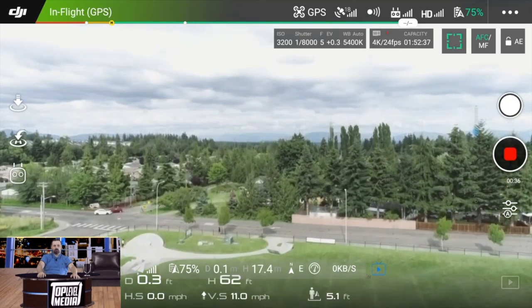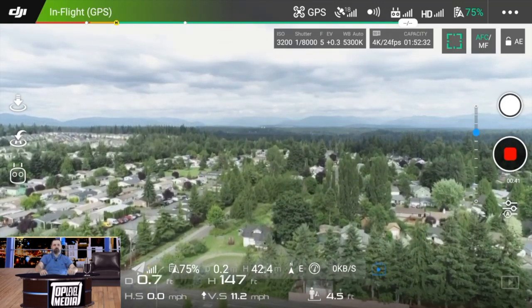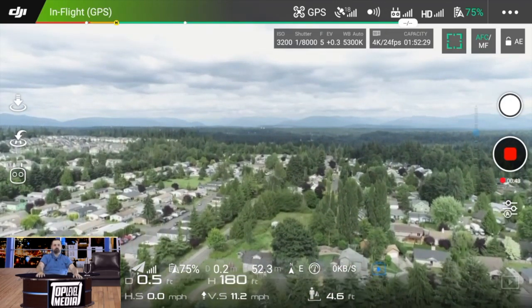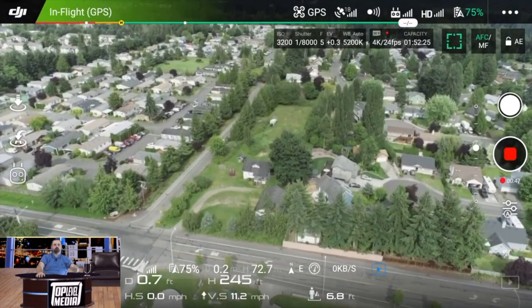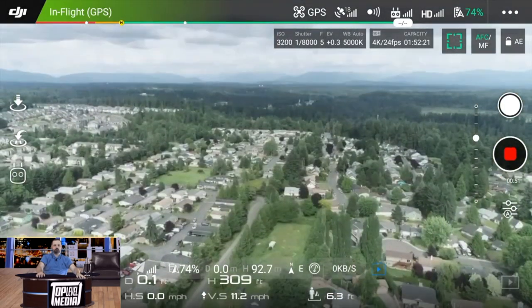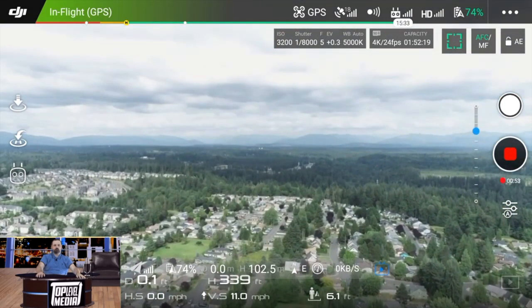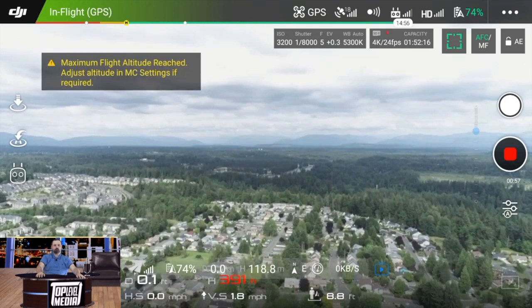So Chris, tell me why you chose the DJI lineup over any other brand out there. Well, DJI is one of the best brands out there for flying cameras and accessories for gimbals. Their drones are like pros, so I was excited. I did my homework and that's what I got.